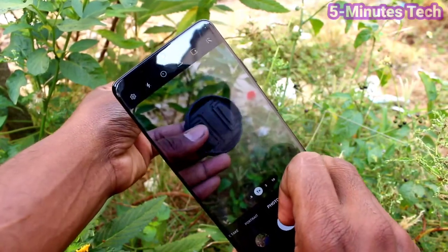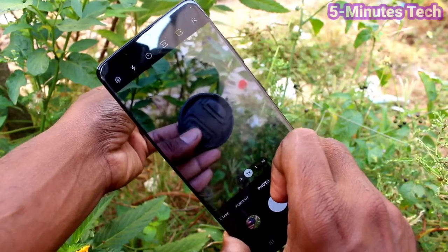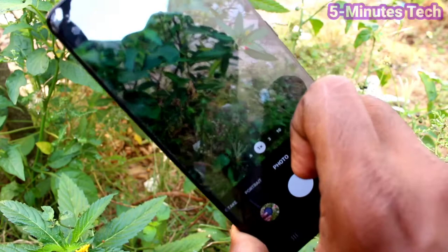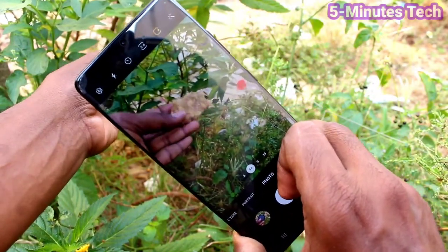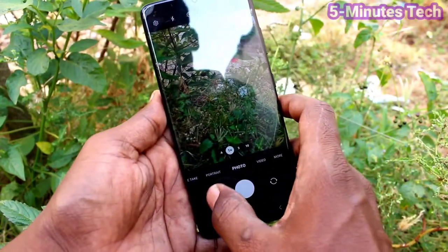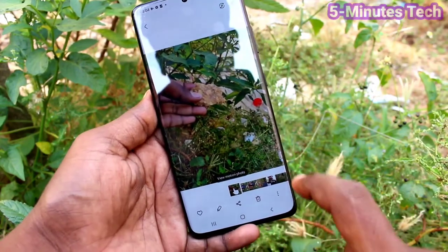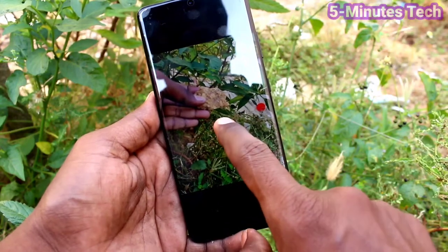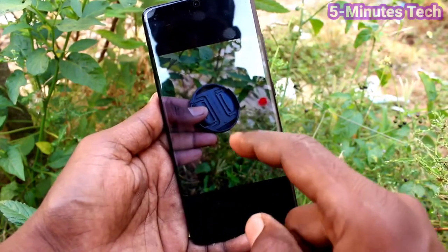Now, if you have any movement in your photo, that movement will be captured. I take photos with different subjects, and after taking photos you just open the photo and you will see that movement captured. See here — I open the photo and you can see the motion there.